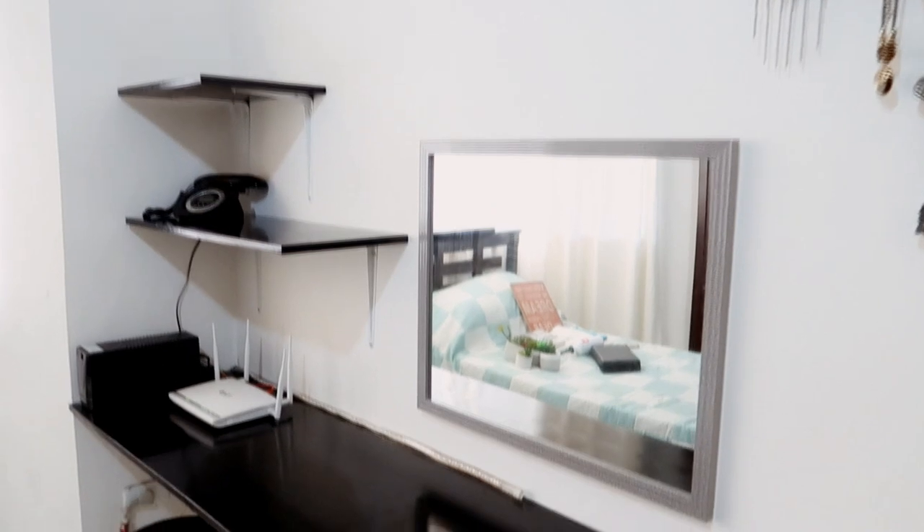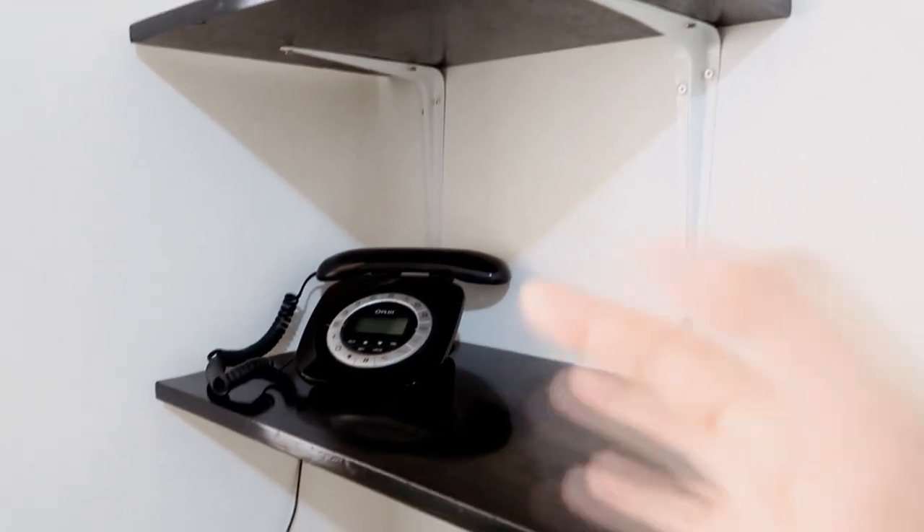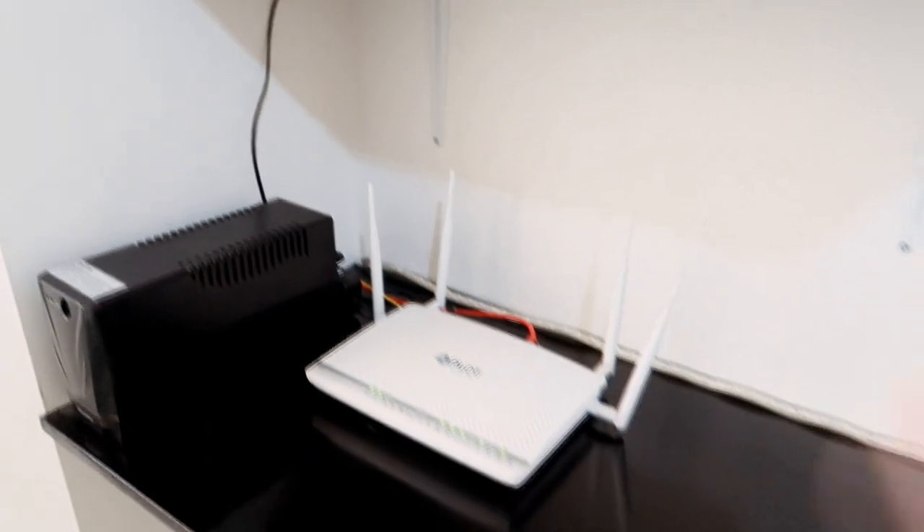So far, this is what it looks like right here. I just put my Wi-Fi in there, and then the UPS, and then the little phone that comes with the Wi-Fi. I can't do anything about the wires.